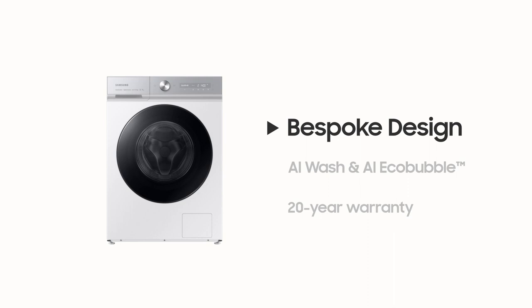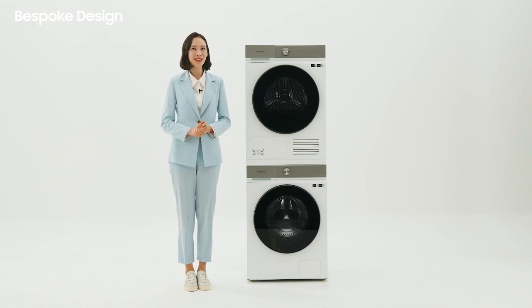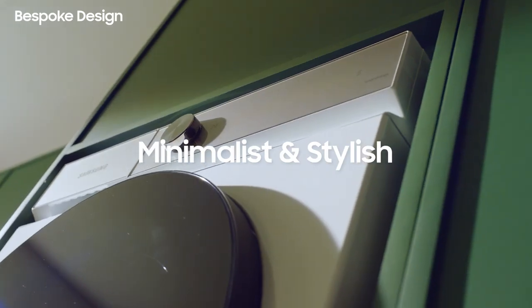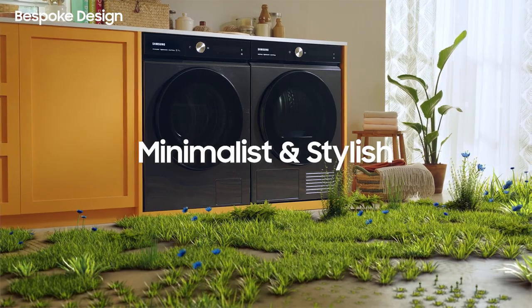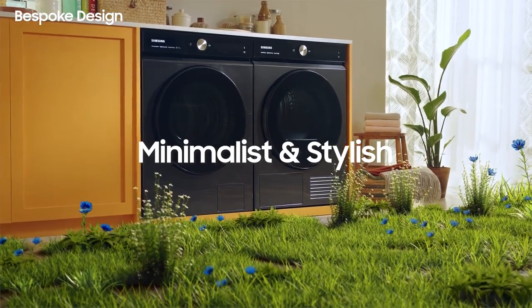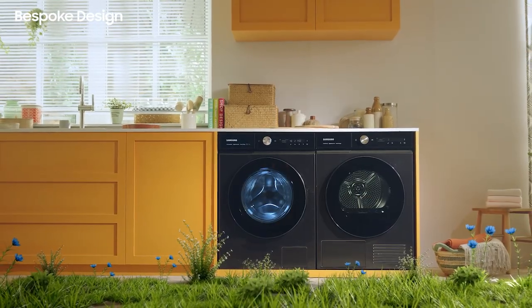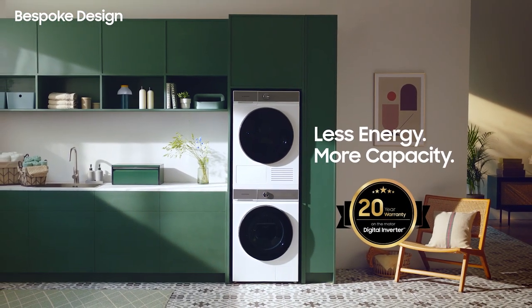The first one is the Bespoke Design. We are paying a lot of attention to the design in order to make your laundry room elegant and luxurious. As you can see, it has a seamlessly minimalist and stylish design, and the new Bespoke flat front design will easily blend into your interior.